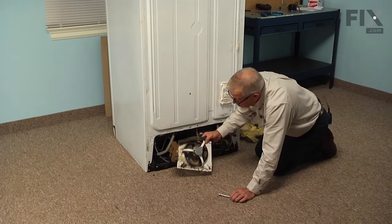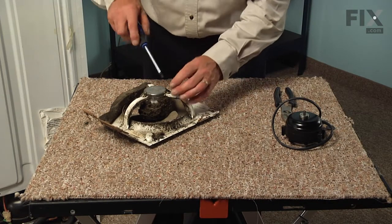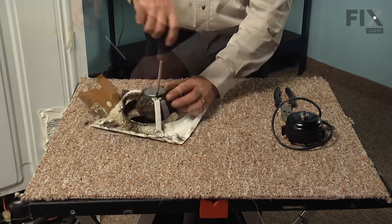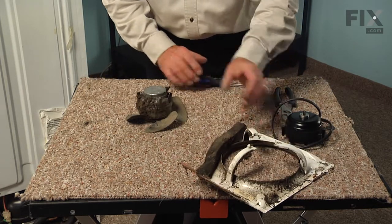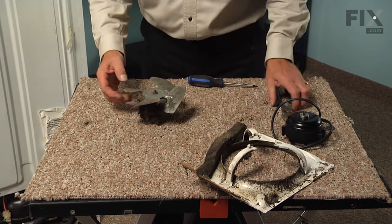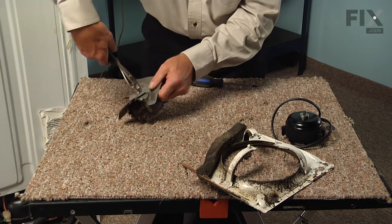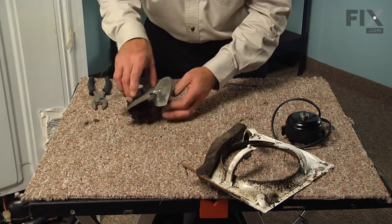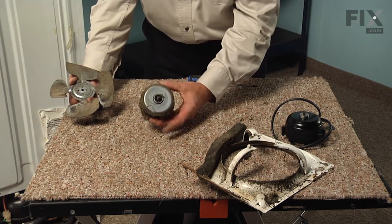Now with the assembly out, we'll set that on a suitable work surface and we can change the motor. Our next step will be to remove the mounting screws that secure that motor to the mounting bracket, then we'll just lift that bracket off and set that aside. We'll also need to reuse the fan blade, so using our slip joint pliers we'll just grasp that blade, loosen that nut, remove it, and then pull the blade off of the motor. We can discard the old motor.